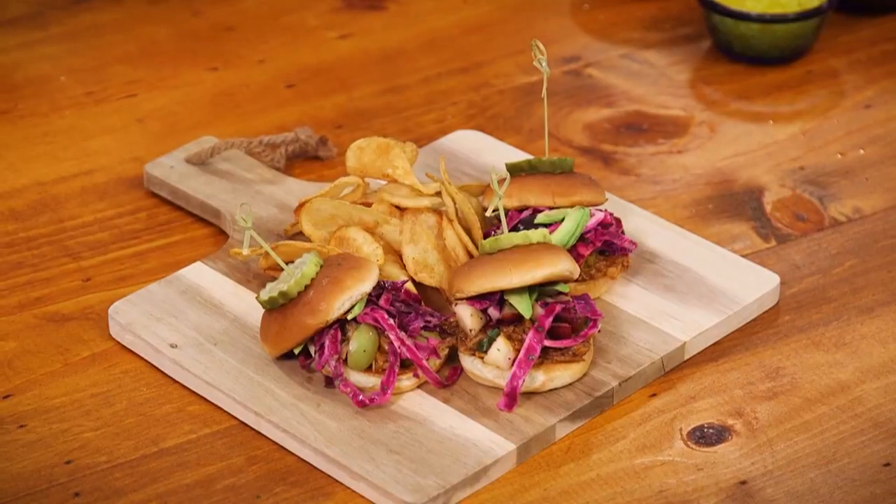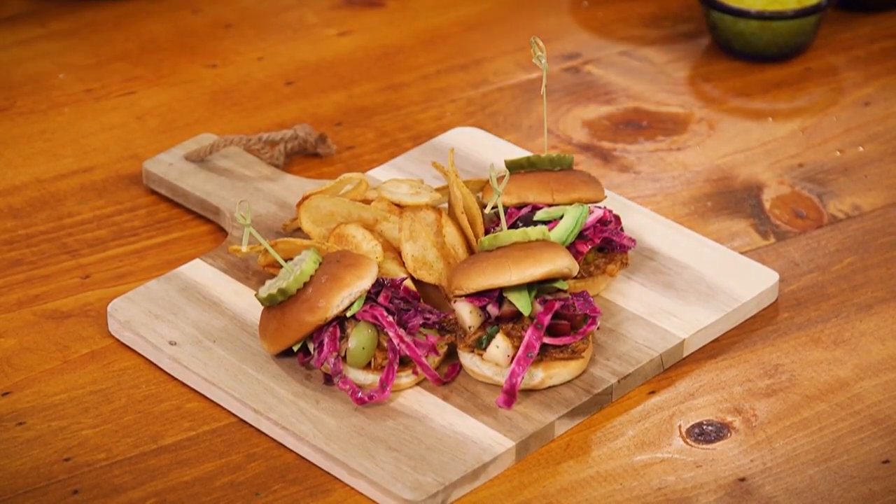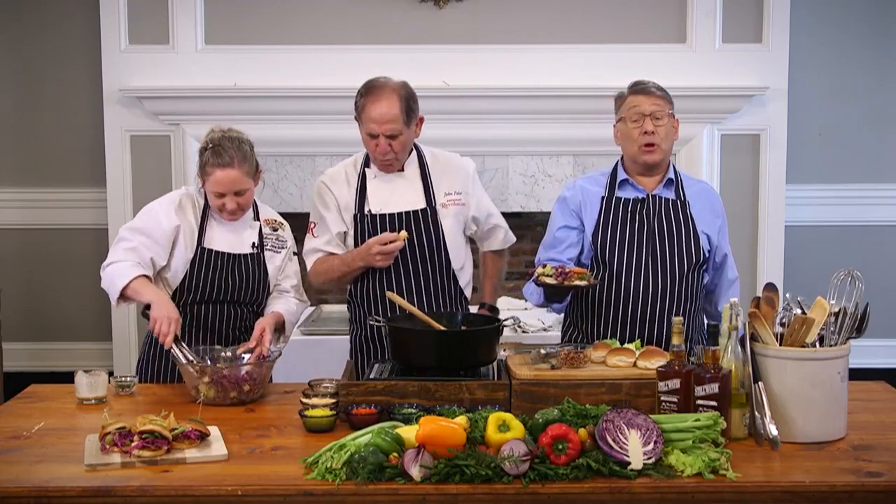Thank you. Look at this, y'all — that's what it looks like when it's all said and done. Look how beautiful that is. White Oak Bridal Show this Sunday. Tickets at eventbrite.com. We will see you Thursday, guys.